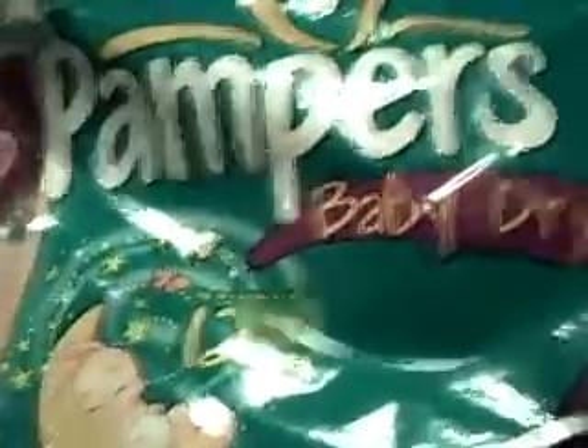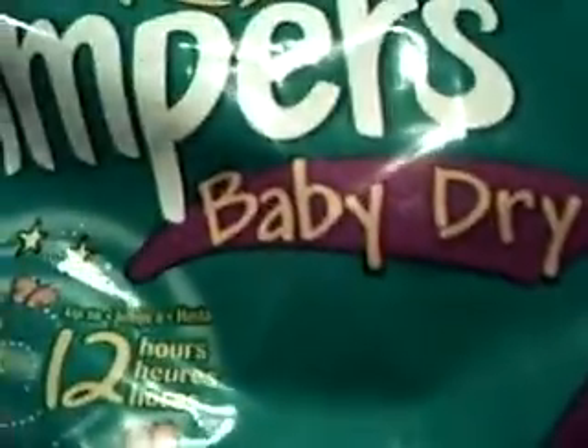Hey everybody, it's DiaperLover162 again, bringing you another video — a review of the Pampers Baby Dry, up to 12 hours of overnight protection, size 6, 35 plus pounds, 23 diapers.